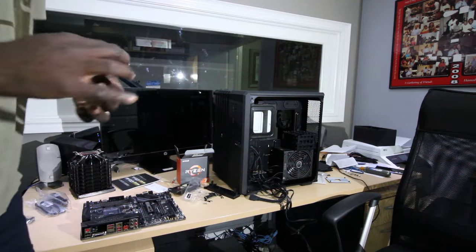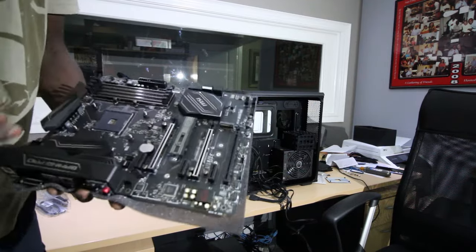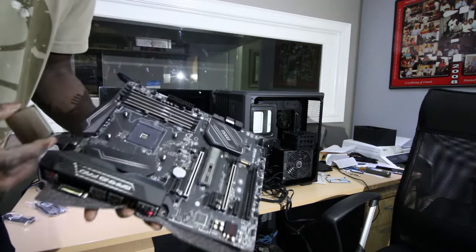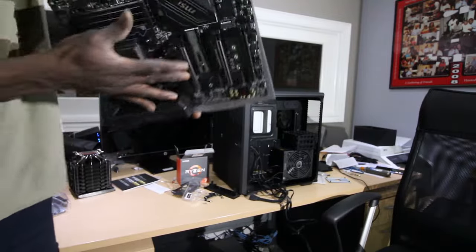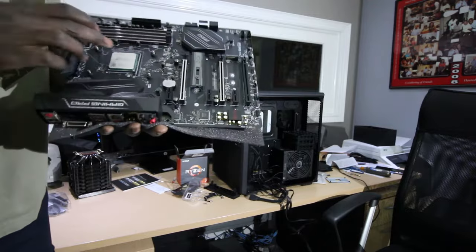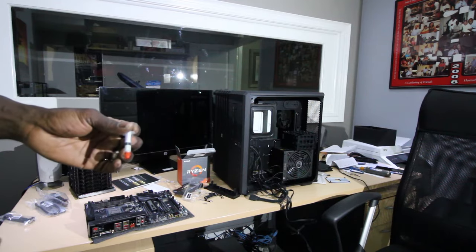Grab it by the side — you can see there's a little gold arrow right there, and it will line up with the motherboard. You lift this up, line it up — this is the way it goes. You'll know because you don't have to push it. It just sits in, then you lock it in and it doesn't fall out. I've got my hand there just in case, because the last thing you want is for it to fall — once a pin is bent, it's no good. I'm going to clean it up and then put on two little drops of thermal paste to help transfer heat to the cooler.